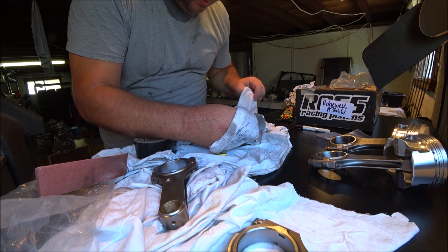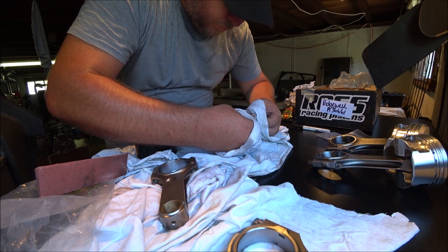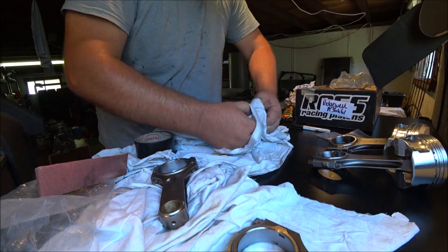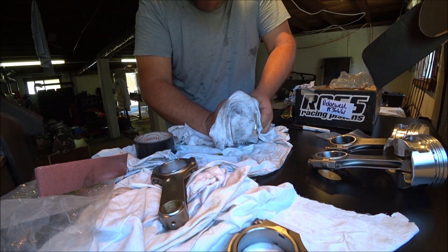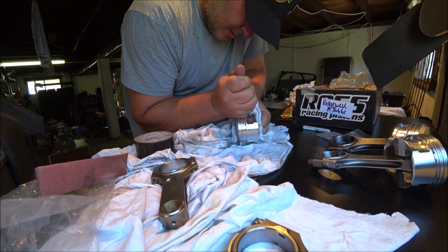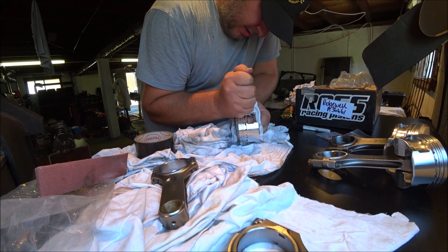I realize you probably see a very limited amount of what I'm doing. Let's try again - squeezing, pushing forward and down, trying to get it started.